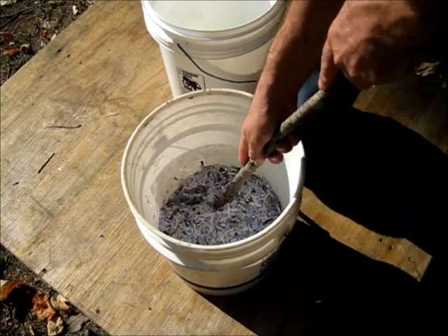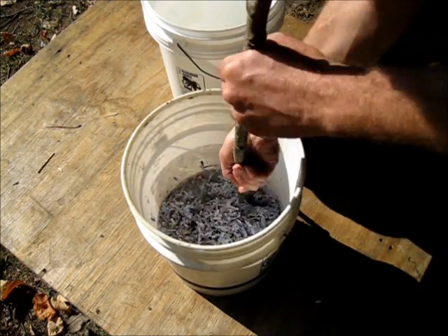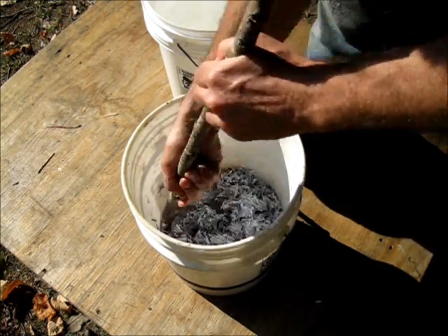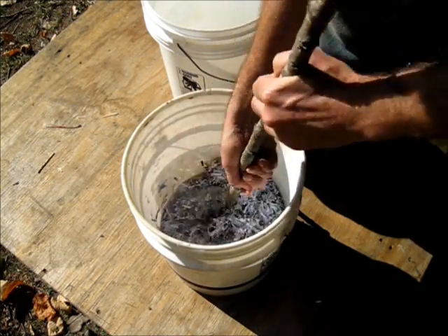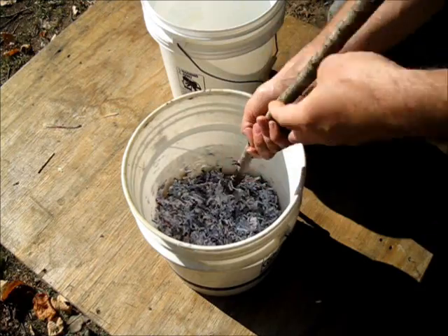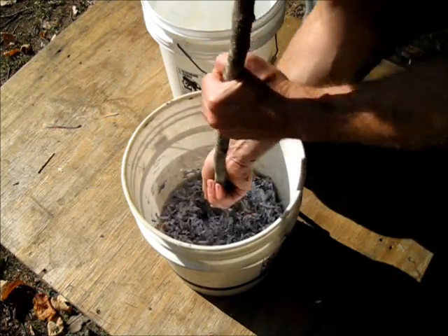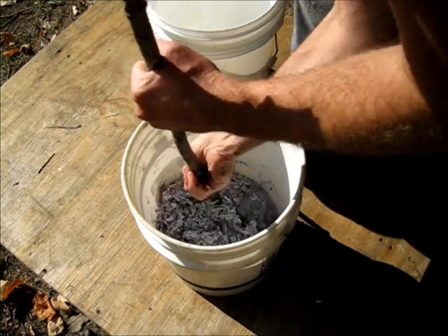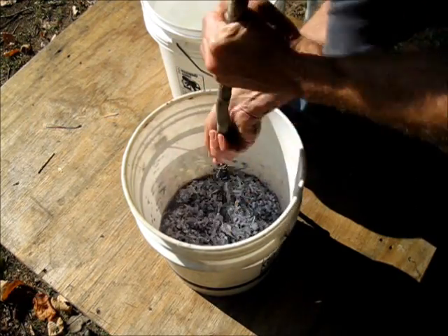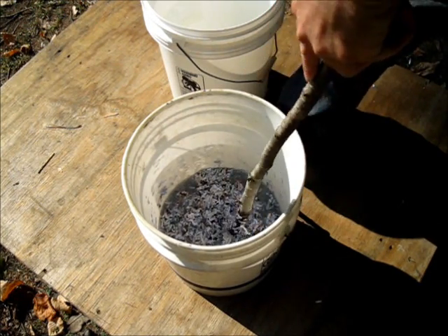This is day two making biomass. It's all turned into a thick mush now. What you want to do is just keep stirring this up from time to time, and eventually the paper will sort of deteriorate a little bit. At that point you know you can start to form your briquettes. I'll let that sit for another day and come back and stir it again.